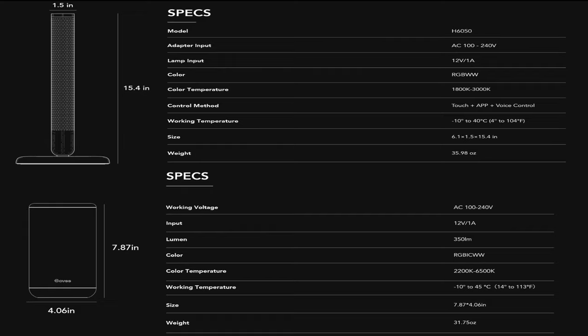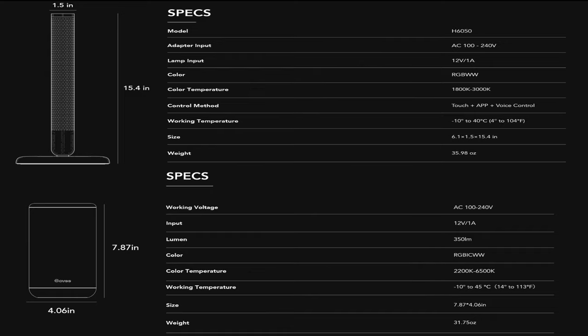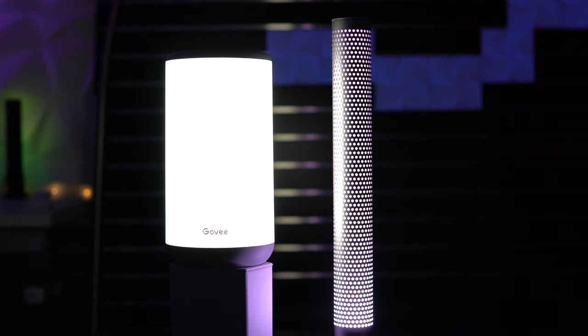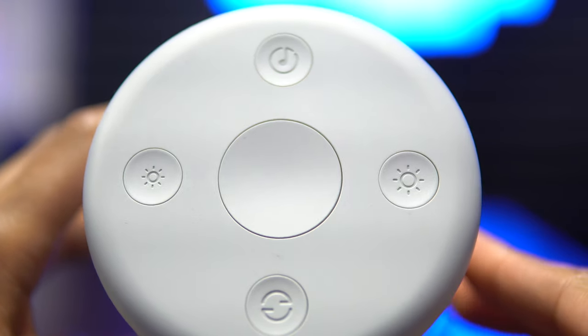Despite this, the Glow is selling at a list price that is $10 above the Aura, most likely due to its metal construction in addition to the ABS and PC materials. The Aura is marketed as best suited for bedsides, while the Glow is ideal for living room and desk setups. Working voltage and input are identical, but the Glow can reach warmer temperatures while the Aura can produce cooler temperatures and puts out a max of 350 lumens. The Aura features physical push buttons while the Glow has fixed touch buttons.